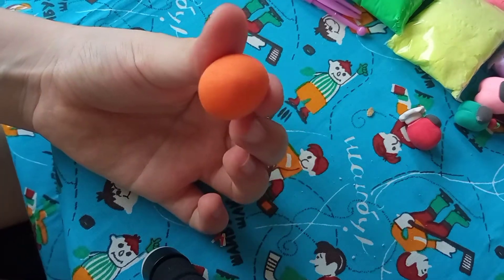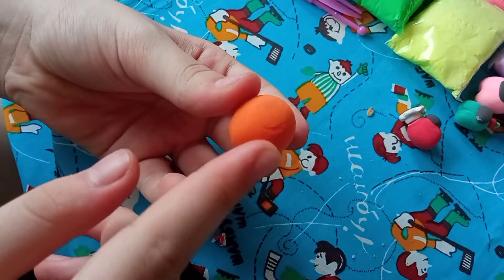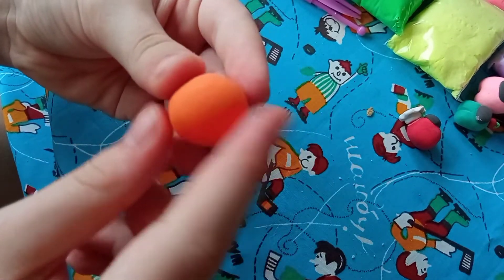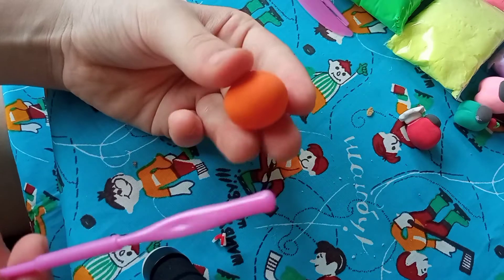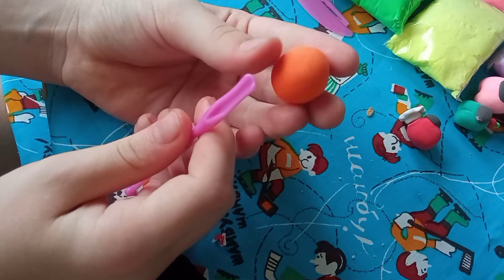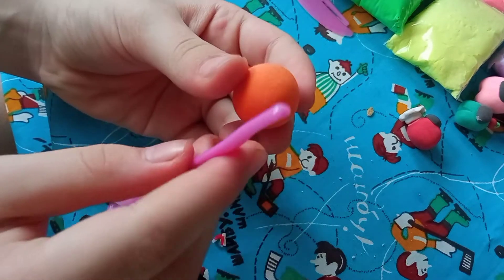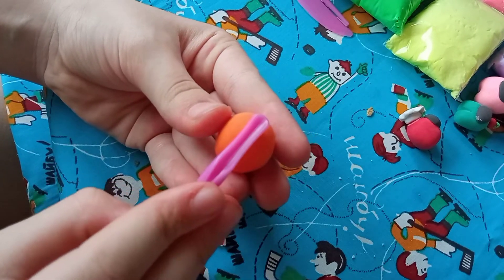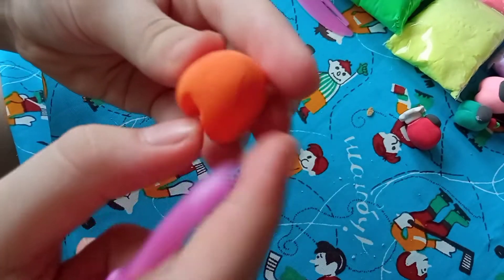Okay, so I have my ball here and we've made it into an Among Us character shape. We're going to straighten it out. For the legs, look at the bottom of your clay and squish it a little bit, then round it up so it looks like Among Us legs.